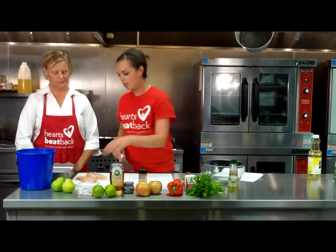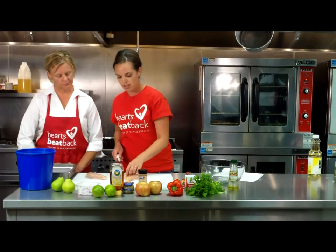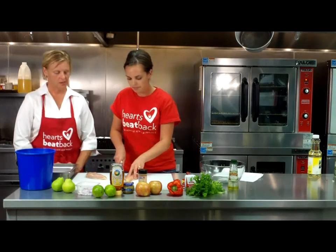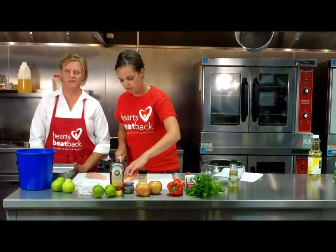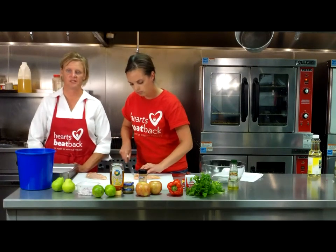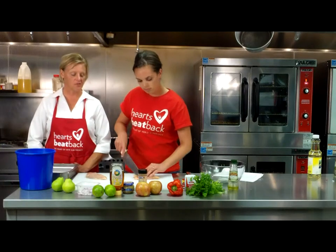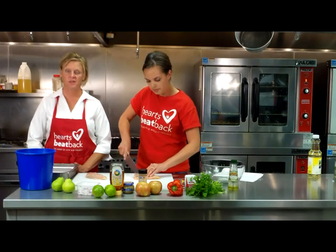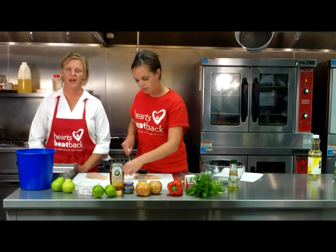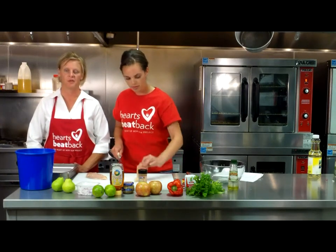First I'm going to start by trimming the fat off of the chicken — that'll make sure it's the leanest cut possible. Our chicken is taking the place of our protein tonight. This is one of our lean protein sources, and it's going to be lower in cholesterol than many other choices of meat. If following the Mediterranean diet, we have our poultry just two to three times per week.